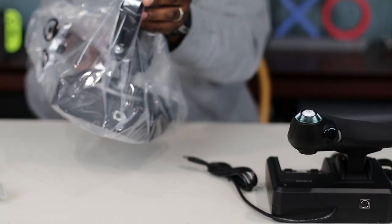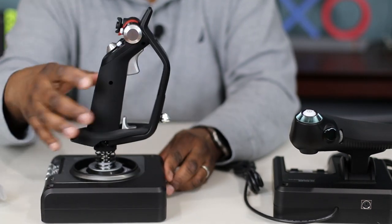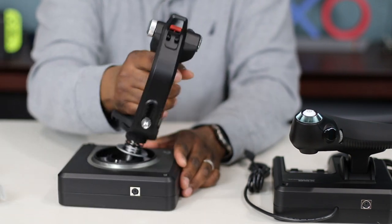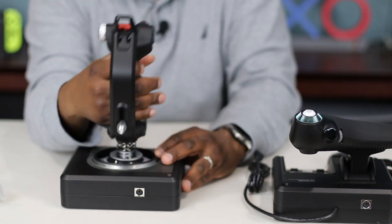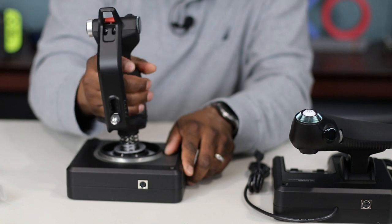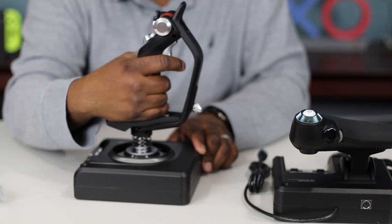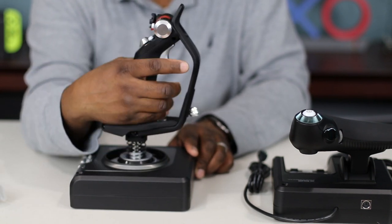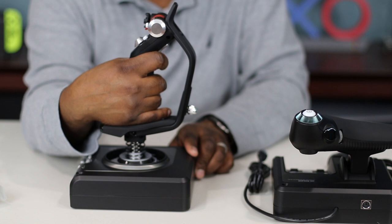So the flight stick — pretty big. It's really nice. Nice twist action, solid feel. You can see right here this is the metal portion and the rest is molded plastic. The hand rest is pretty comfortable — I wish it was more rubberized, it's not a smooth plastic. You have the pinky shift switch here. The trigger feels like a two-stage trigger: press it a little and you feel a click, then all the way for another click.